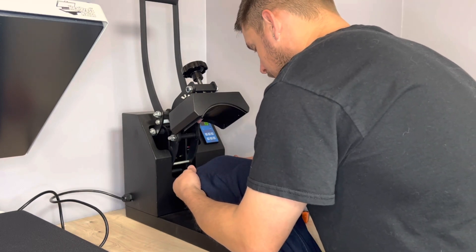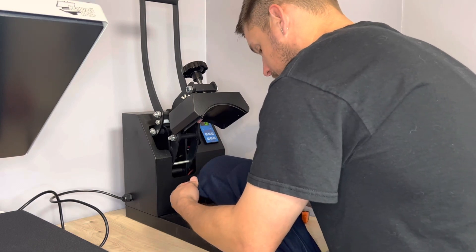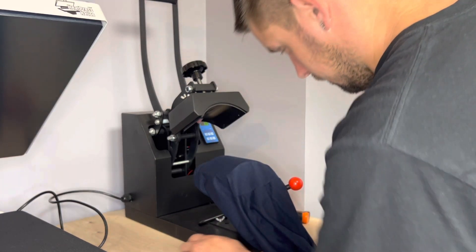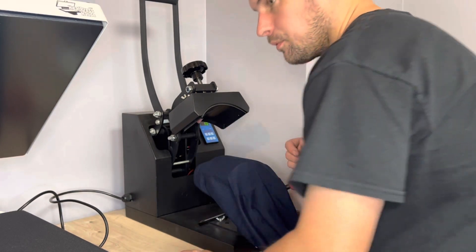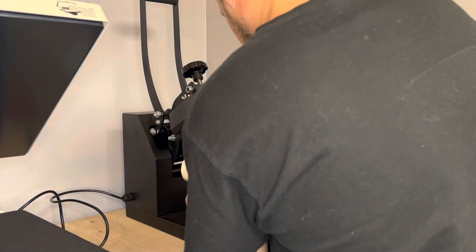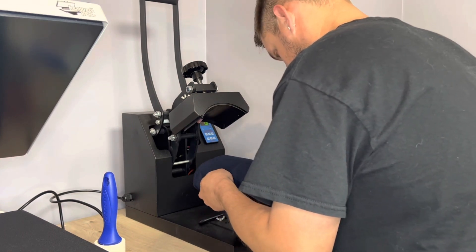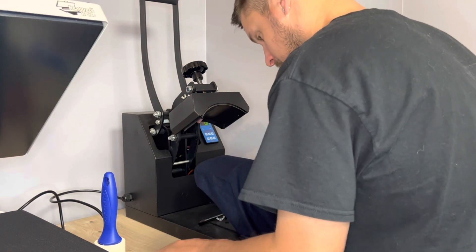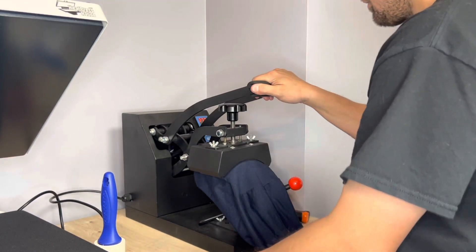It might take a little bit longer with a hat press, but it still does the same thing — same concept as a regular press. Lint roll it first, lint roll to give it a pre-press.